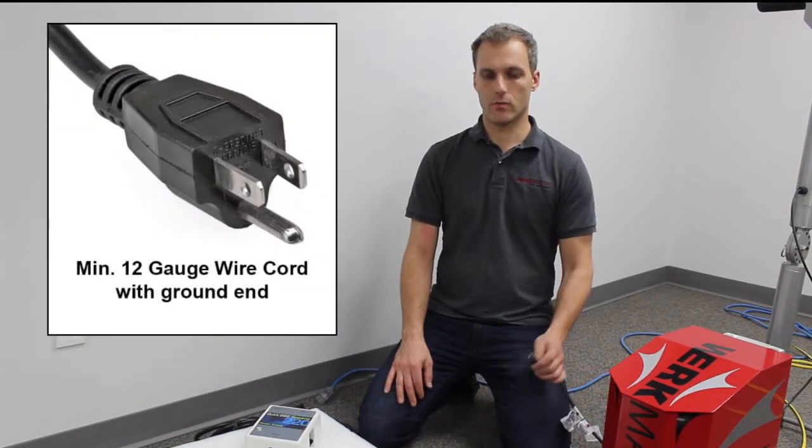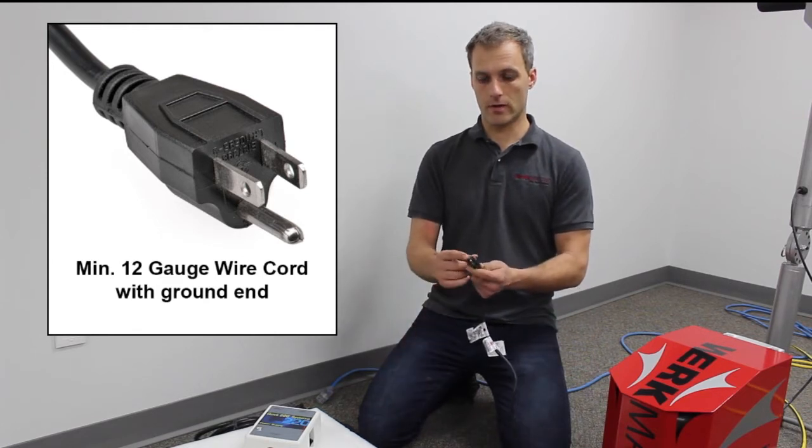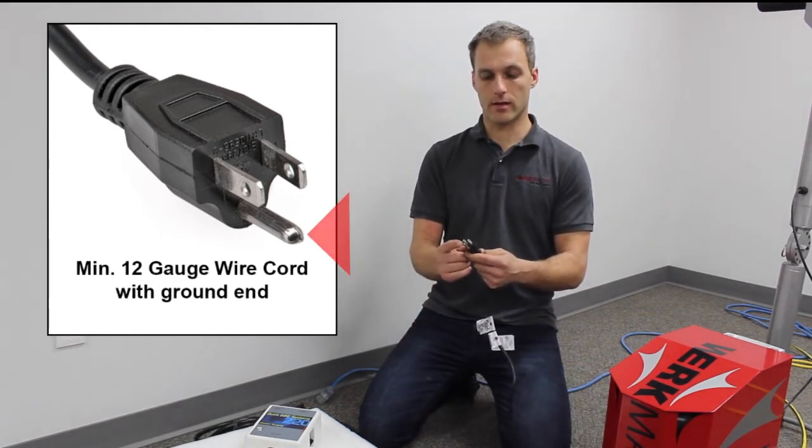With your 110 power cords, you want to make sure that you've got a good quality 12 gauge cord, and also look at the end of your cord and make sure that you've got a proper ground on both cords.